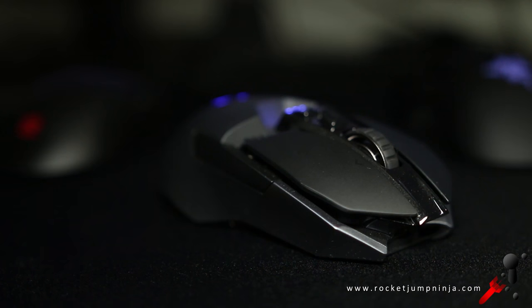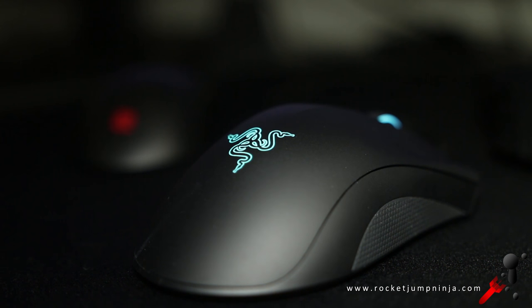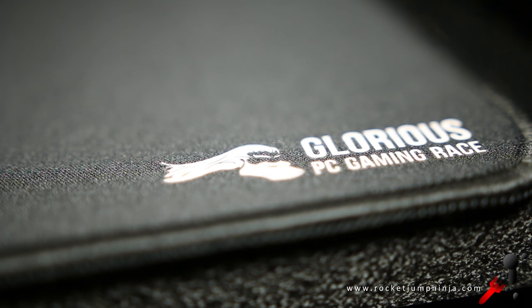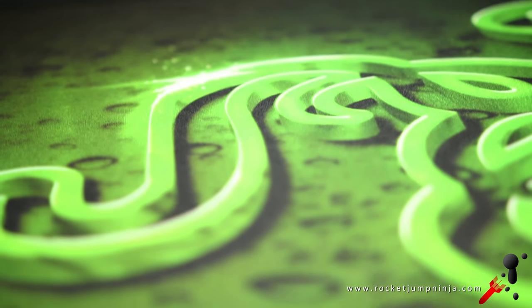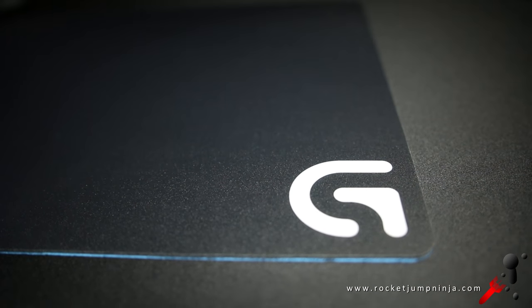I'll be testing the Logitech G900 with the 3366, the Razer Deathadder Chroma with the modified 3988 — so it has the 3989 — and the Zowie FK2 which has the very common 3310, and is also my main gaming mouse at the moment. For mouse pads I'll be using the Glorious Extra Large (black cloth pad), the Razer Goliathus Green (also cloth), and the Logitech G440 (black hard pad).